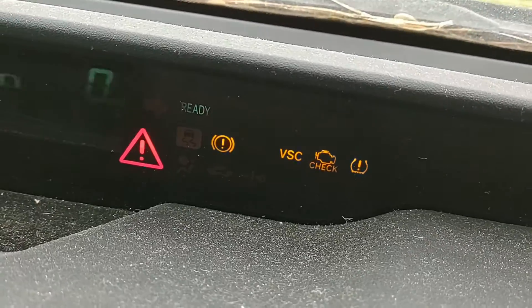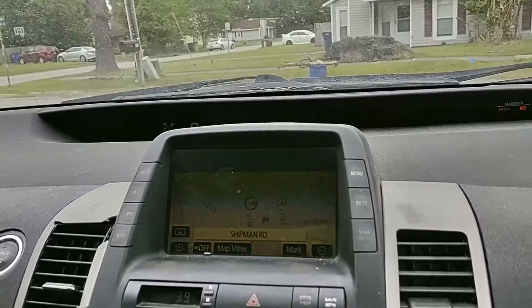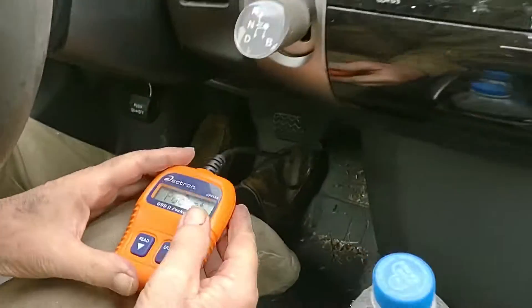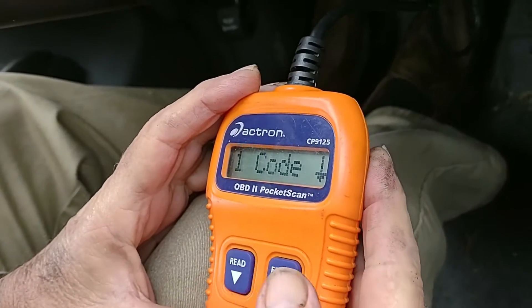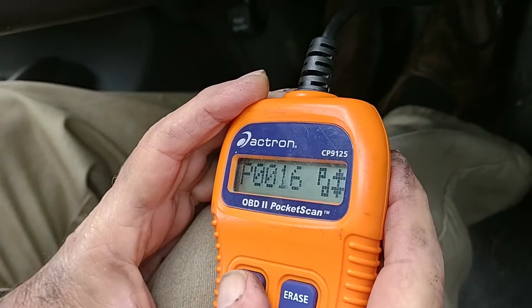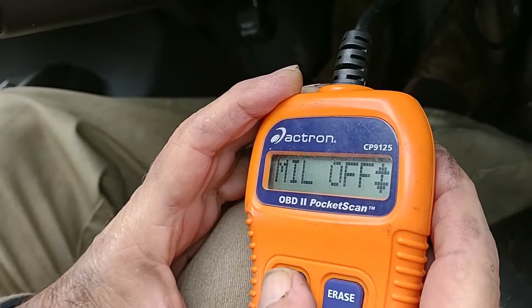There are our lights. Let's see how we go here. P0016. P0016 — that's the only code we got? That's what it said.